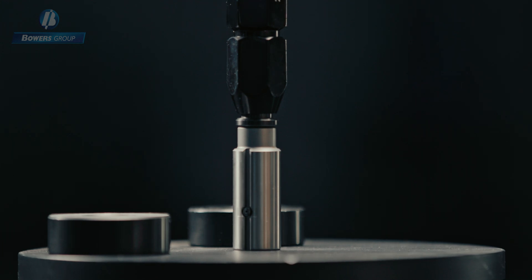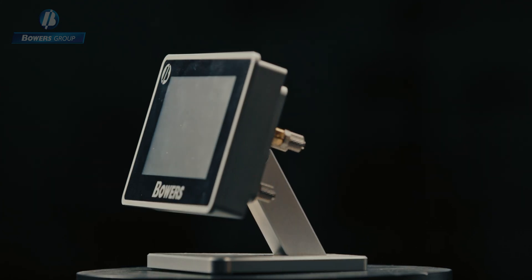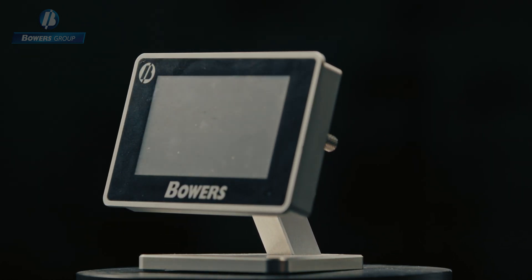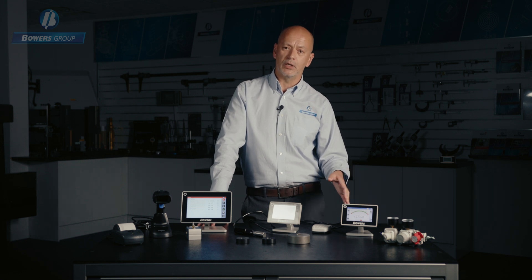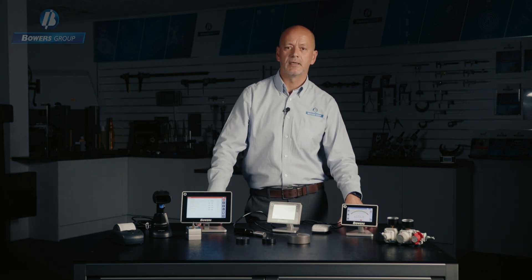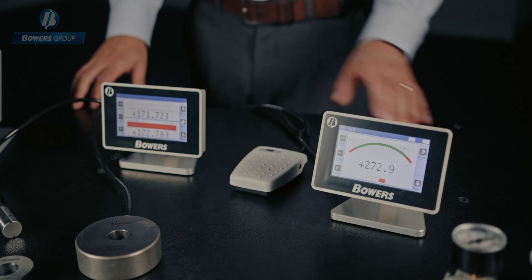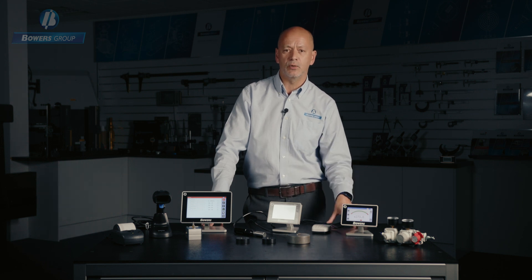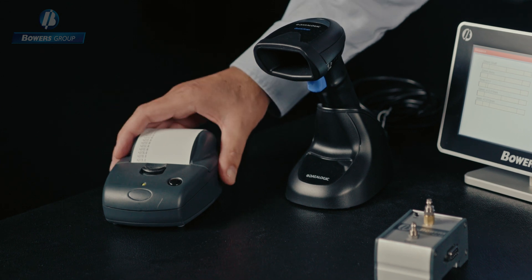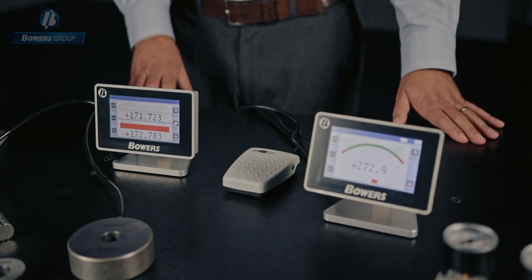With air gauging tooling you'll need a digital display. We have three displays available, starting with the Bowers Air 1 and Air 2, which are single and dual channel units. These can be configured manually using the touch screen or using a QR code, which is normally pre-loaded with the correct measurements and tolerances. The QR scanner simply plugs directly into the display and doesn't require any external hardware. Air 1 has one tooling input, Air 2 has two tooling inputs, and they offer a range of measurements going straight into Excel or any other system you may use. A mini printer is also available, and to maximise efficiency a configurable foot switch can also be provided.